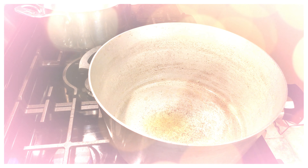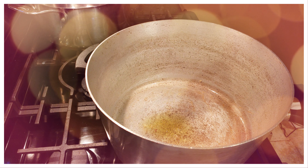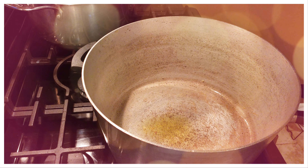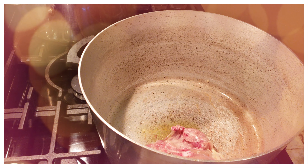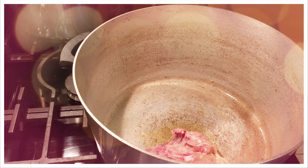All right everybody, my name is Tommy and this is the Gallery of Backyard Barbecue. This is a special collab with a good buddy of mine, Tom Pointer, who runs a YouTube channel called Barbecue Life UK. I'll leave a link up above and a link down below. This is a chicken collab.